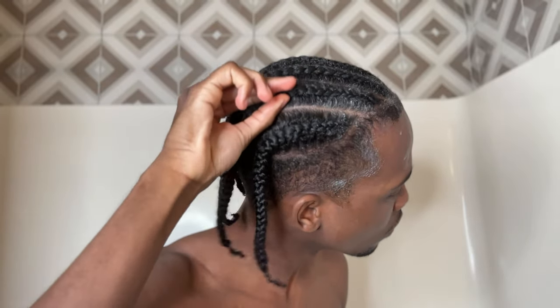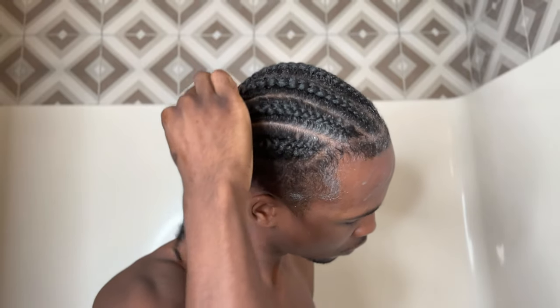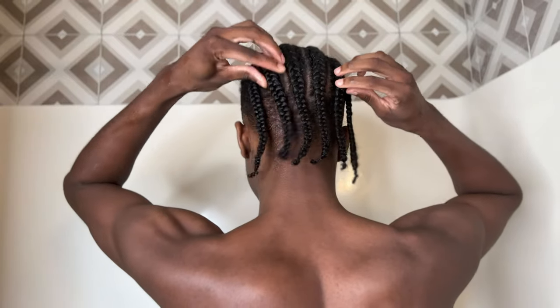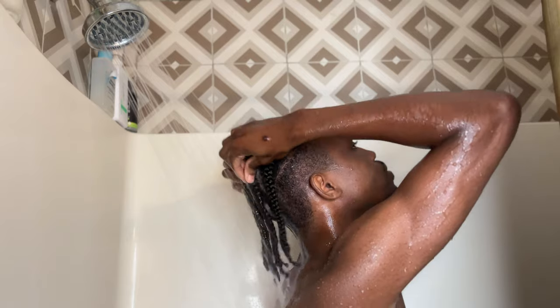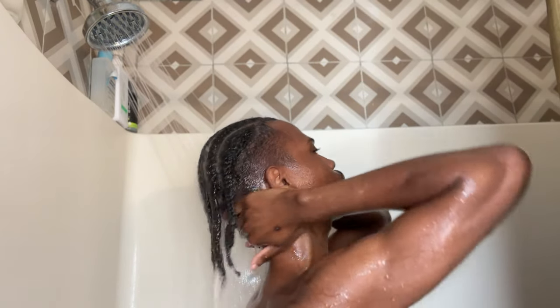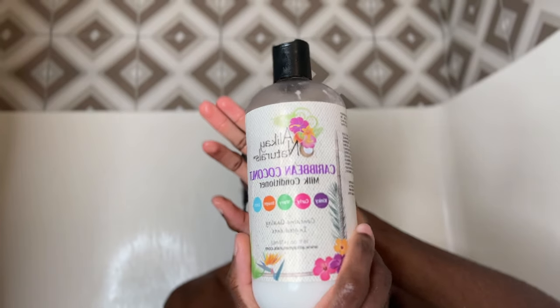Now what we're going to do, since we have the shampoo in and underneath the braid, is wiggle each and every one of those braids, trying to kind of scrub what's underneath there since we don't have direct access to it. You're going to do that with every single one of your braids — be gentle, be light, don't be too rough. You're trying to keep everything nice, neat and put together while still being able to cleanse and wash the areas you need to wash. Don't forget to wash the rest of your actual head too. Now we're going to go ahead and rinse out the shampoo — same shaking and scrubbing motion — making sure everything gets cleaned, no buildup left.